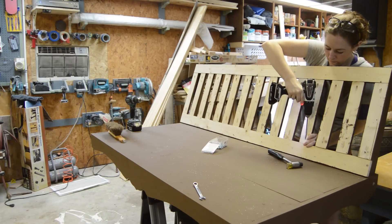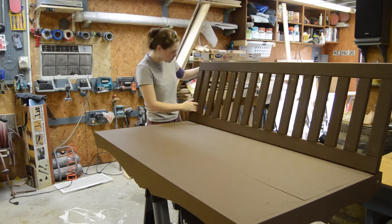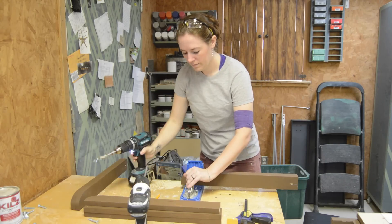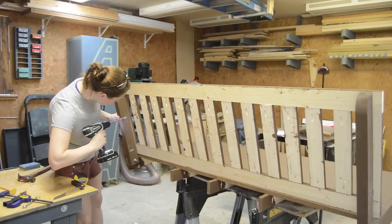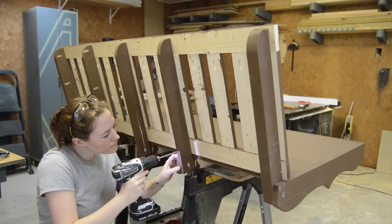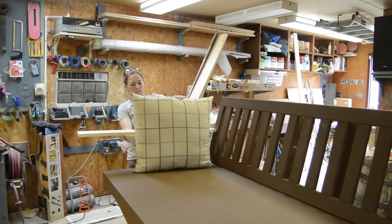I started assembling the rails and stiles I made earlier — first drilling a pocket hole on each side of each stile, then using those to attach them to the rails. To give myself a way to attach the back assembly, I took off the supports and put in three pocket holes. I spaced out the slats so that from the front of the swing you can't see the back supports.